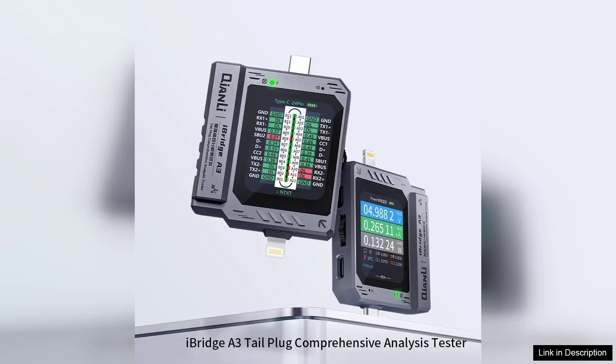In summary, the iBridge A3 Tail Plug Comprehensive Analysis Tester is a highly efficient and user-friendly tool that excels in its primary function. Its compatibility, ease of use, and durable design make it a worthy investment for anyone in need of reliable USB Type-C analysis. Highly recommended for both professionals and casual users.